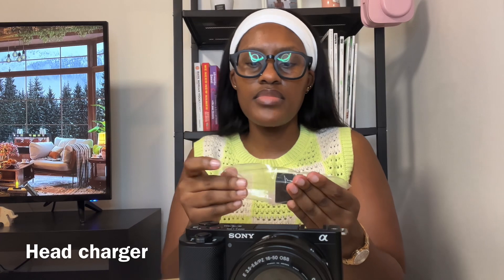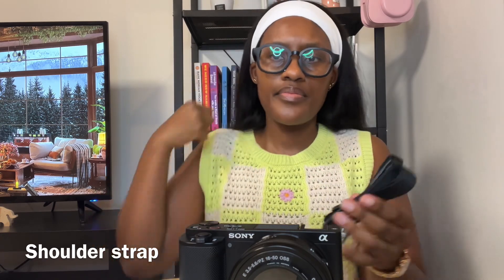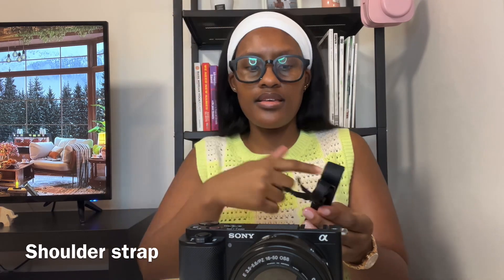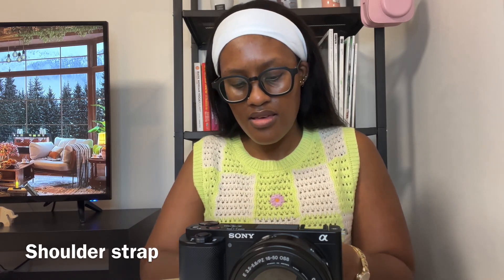I don't really know much about cameras, I'm not an expert, but it comes with the lens attached. You can take it out and it zooms in and out. It also came with the strap — the handle thingy — so you can leave it hanging around your neck.